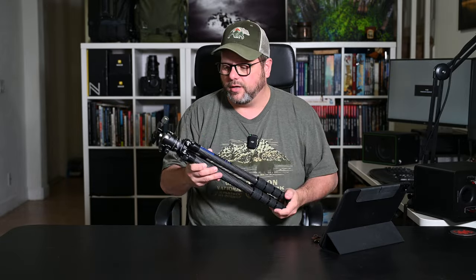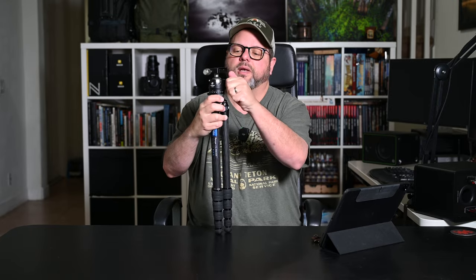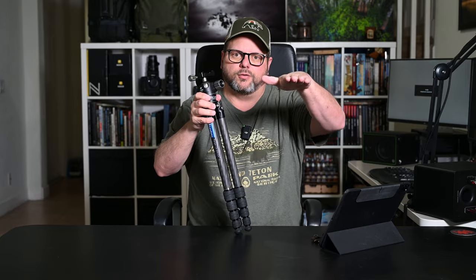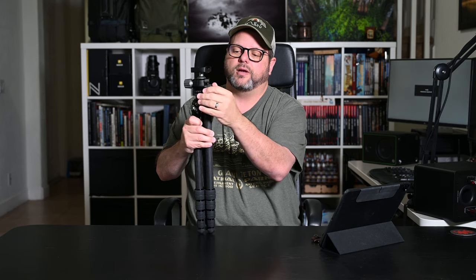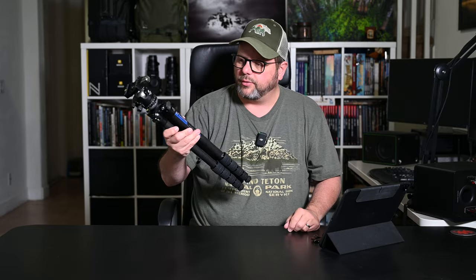I did pick this up for video, so I may trade out the ball head — it's the LH-36 ball head — for a fluid head, but I haven't decided yet because this ball head is phenomenal. It has nice big knobs that are easy to manipulate and it locks down solid with no creep. Cheap heads will drift or go sideways after locking, but this doesn't do that. It also has a tension knob at the bottom for panorama work. Overall, a great little tripod head, especially since it came included.